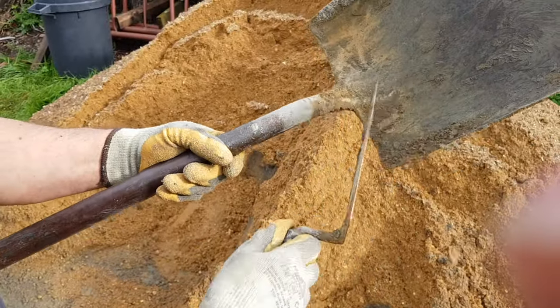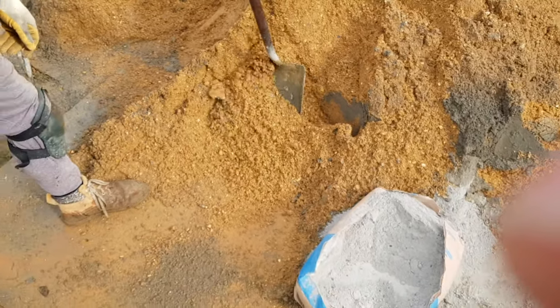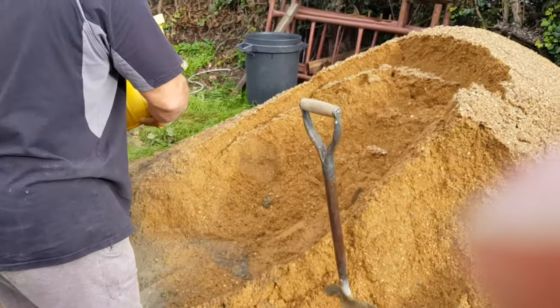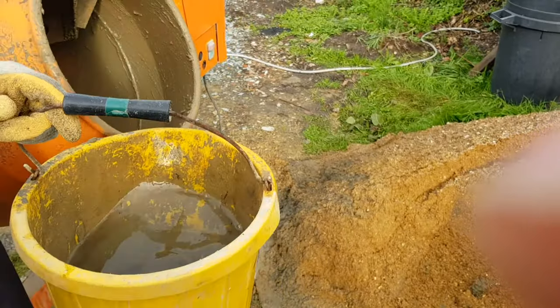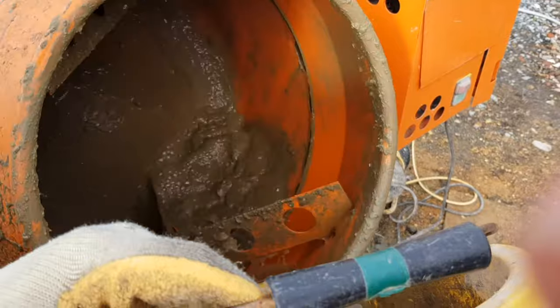Now we'll have a look at making the mix — concrete mix that is. A little bit of water. You can see in there, I'm not putting a huge amount in, just to get it started.